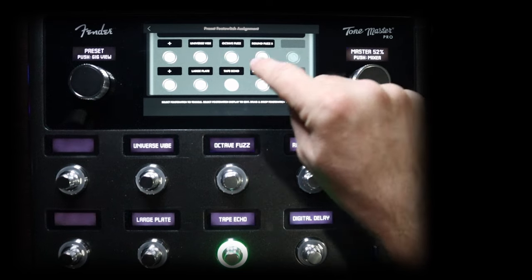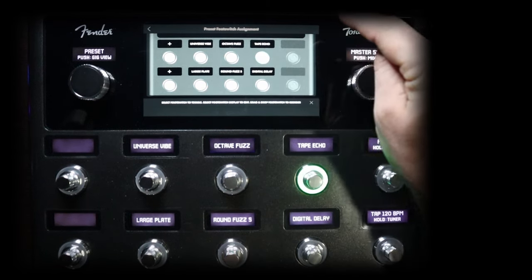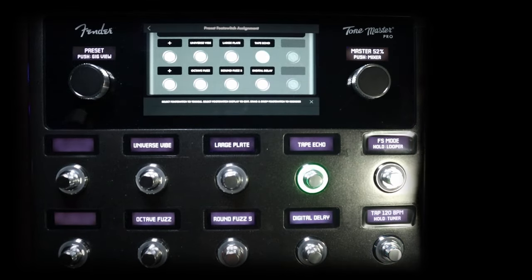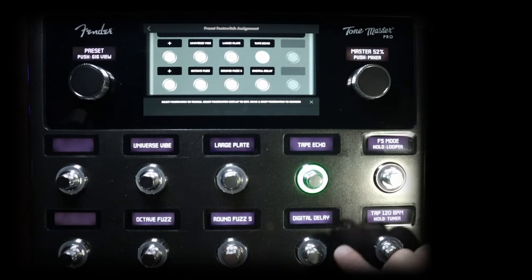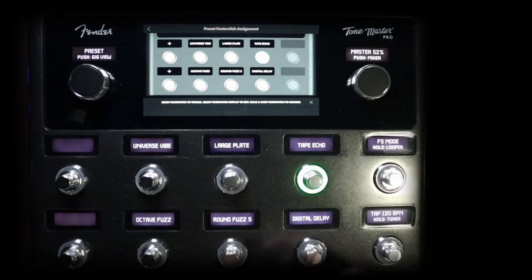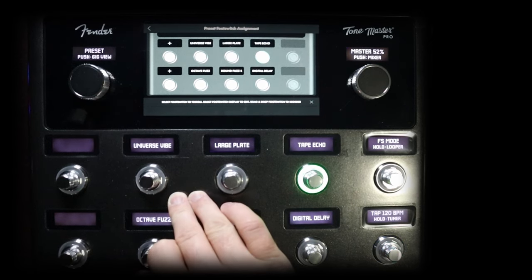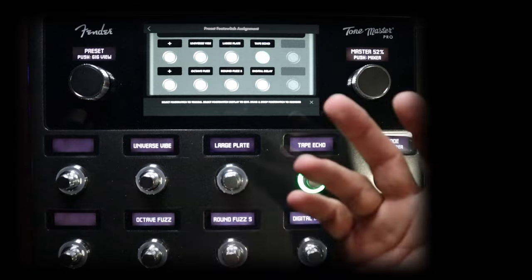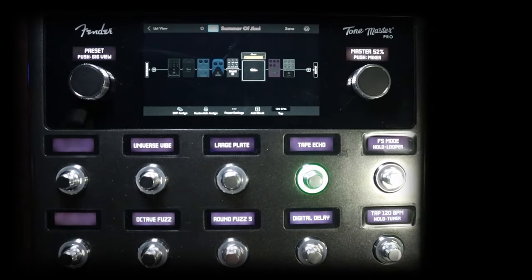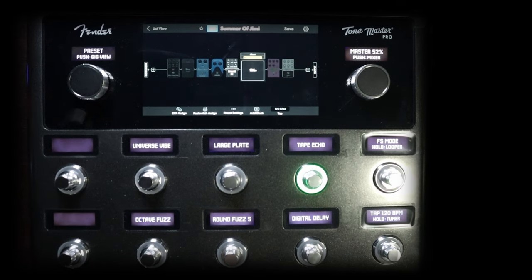I'm actually going to do it this way — put the fuzz on the bottom and then the large plate on top. So I'm okay having my foot going between top to bottom or vice versa for the echoes, but then having the fuzz right next to each other on the same row. I'm not going to access the vibe or the plate all that often, so it is what it is. If you have any questions about the Tone Master Pro, feel free to leave a comment down below.